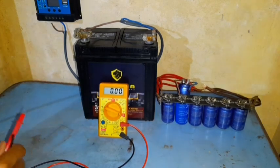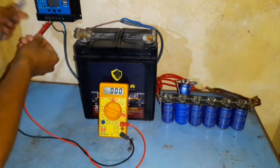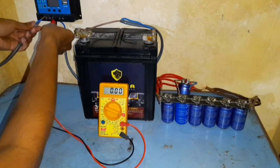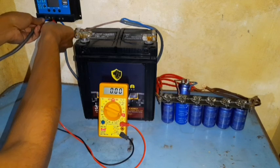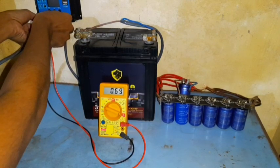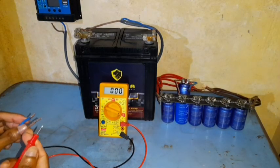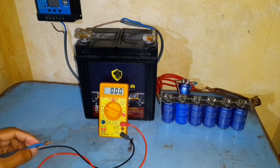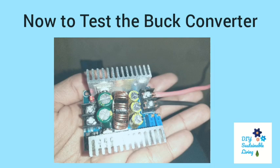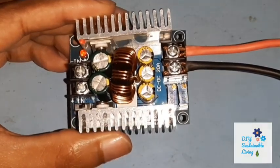Let's see how many amps we can get from our PWM solar charge controller. It's 0.69 — the same amps which are coming from the panel are only coming through the PWM charge controller.